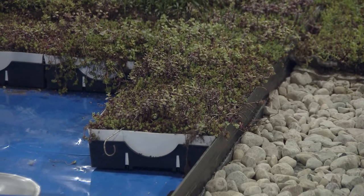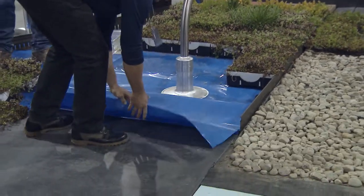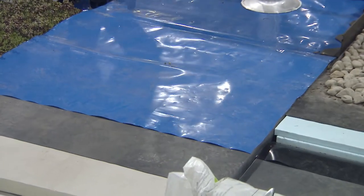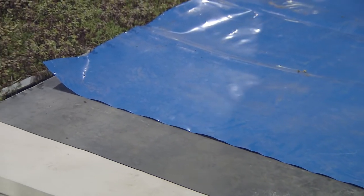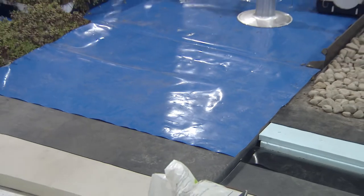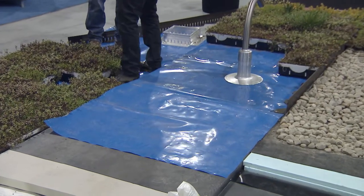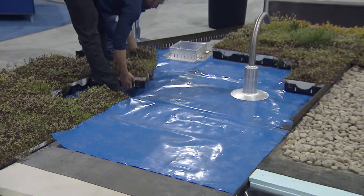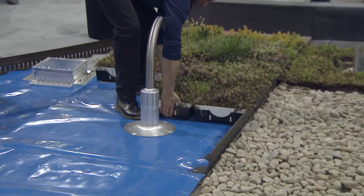The first step on a conventional roofing system is laying out the root barrier — shown here in blue so you have a clear view. Typically these are sheets of polypropylene or polyethylene, ranging in thickness from 10 to 40 mils, depending on the underlying roofing system. These root barriers are chemically inert, so there are no plasticizer reactions with the membranes. The root barrier serves two purposes: preventing roots from reaching the membrane, and preventing abrasion of the membrane during installation.